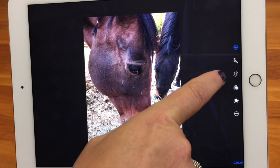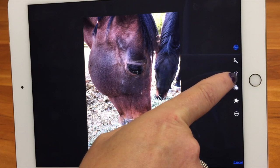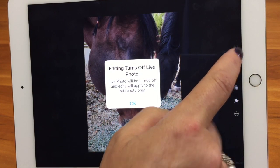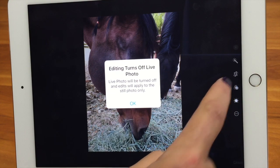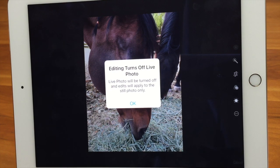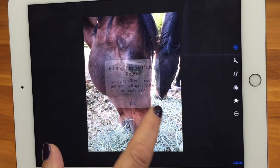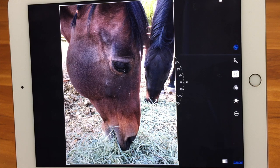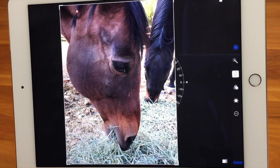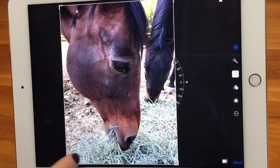The next tool I'm going to show you is the crop and rotate. It's a great tool. When I tapped the magic wand, that was fine. But when I go into this other tool, it says editing turns off Live Photos. That makes sense because the Live Photo is a little clip of video before and after the picture — so you're not editing the video. If you wanted to keep it, you could make a copy. When we go into the crop tool, there's a frame around the horse.